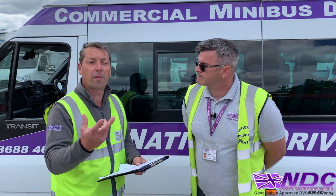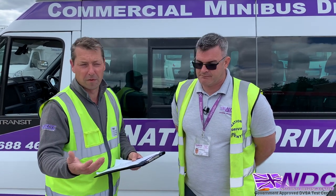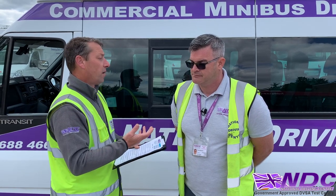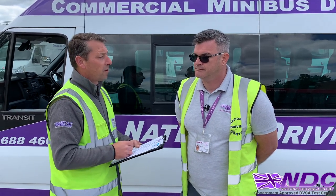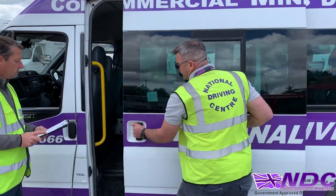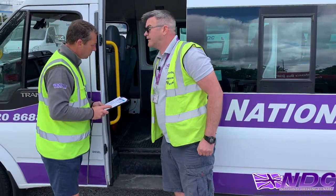So now we're going to move on to a couple of questions regarding the safety of the passengers on the vehicle — that is the extinguisher and the first aid kit. So Keith, can you show me where the first aid kit and the fire extinguisher are, please? On this vehicle, the first aid kit is positioned just here and our fire extinguisher is under the seat.